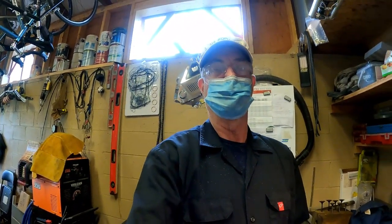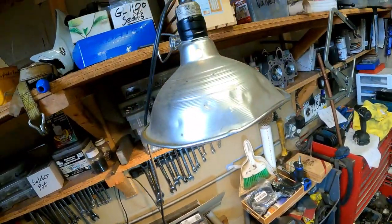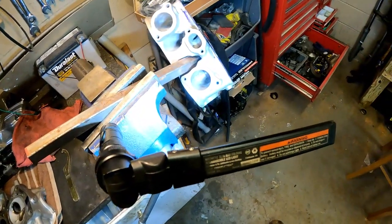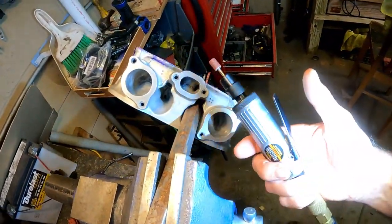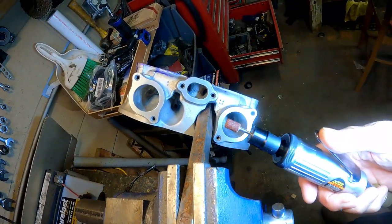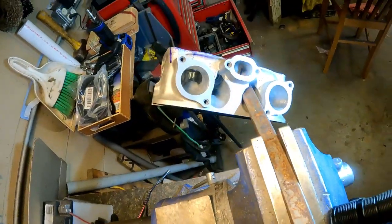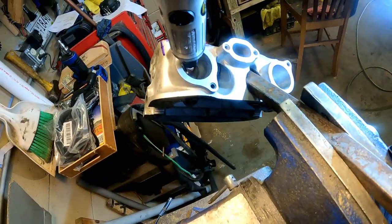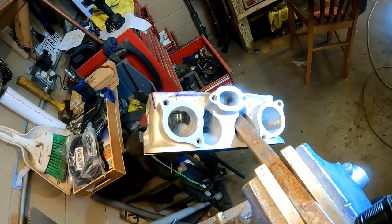Always wear safety glasses when using power tools. The head is set up in the vise with an overhead light and a magnetic work light shining in. The main tool I'm using is an air-operated die grinder with a 1¼-inch diameter sanding drum from Dremel, which fits down in there nicely. On the other side where there's a bigger space, I used a half-inch drum.